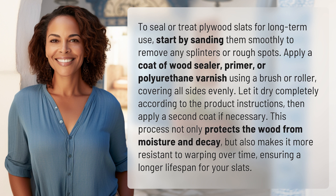This process not only protects the wood from moisture and decay, but also makes it more resistant to warping over time, ensuring a longer lifespan for your slats.